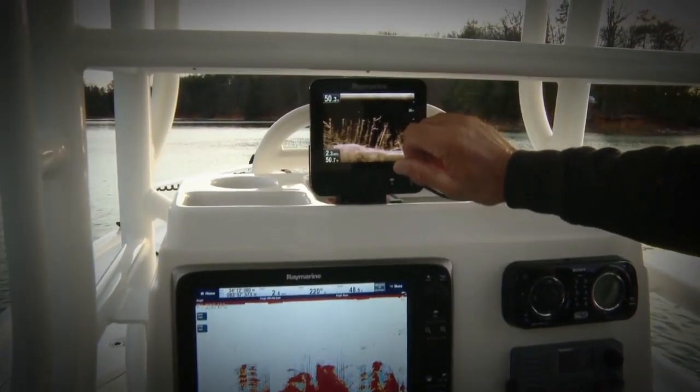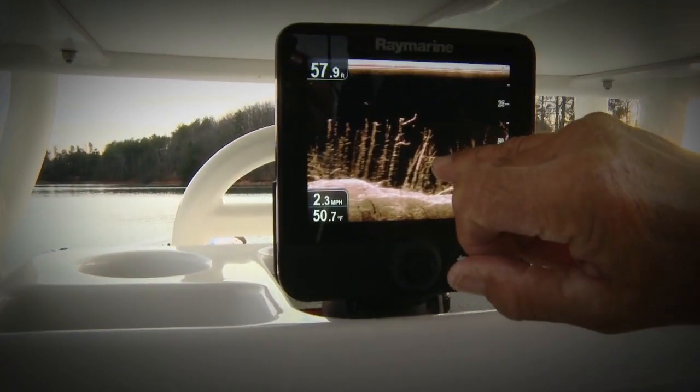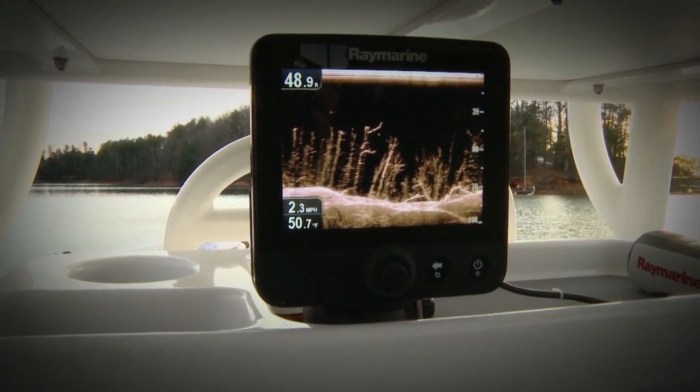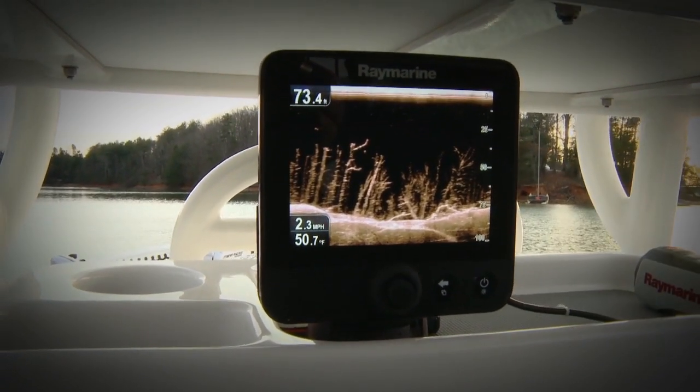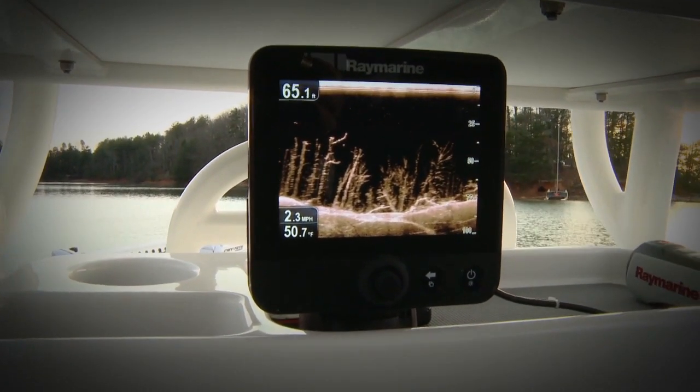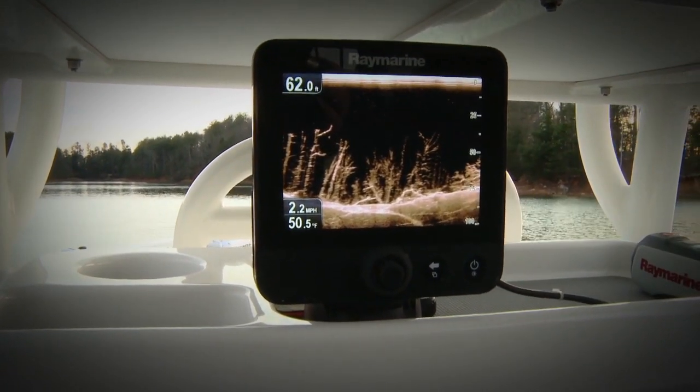On the Dragonfly, I can see the detail of every tree limb in this forest. It's incredible detail — it's like photo imagery. You can see every branch, every stick on every branch. There's no doubt about what you're seeing here versus down here on the conventional sonar. No more wasting time.